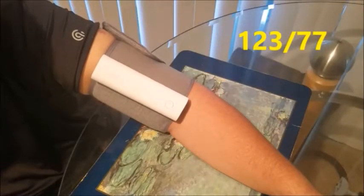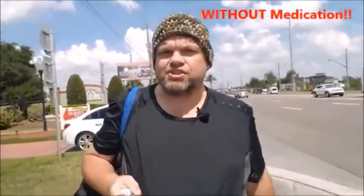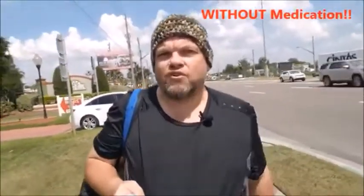123 over 77, 58 heart rate — my blood pressure is in range, and it's been like that for the last three months. Before that, for decades, it would be high. It got up as high as 180 over 110 two years ago. My doctor prescribed me medication to start lowering my blood pressure, and on a diuretic I was able to get it down to maybe 140-130 over 90-85, but it still remained high.